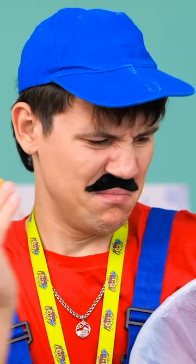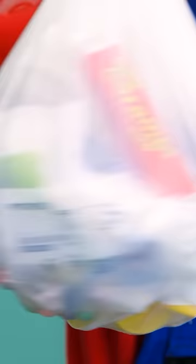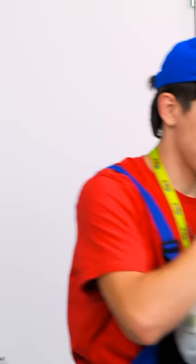Huh? This is junk! I think that's everything. It can go in the dumpster. There we go! I might have put it in the dumpster.